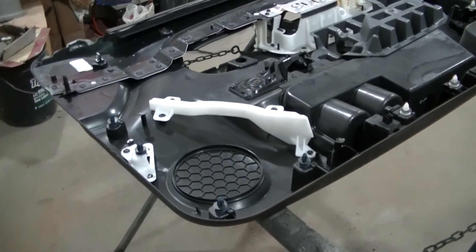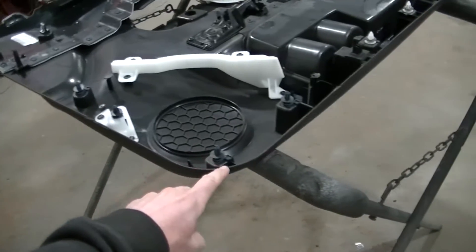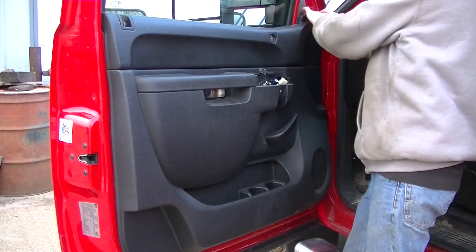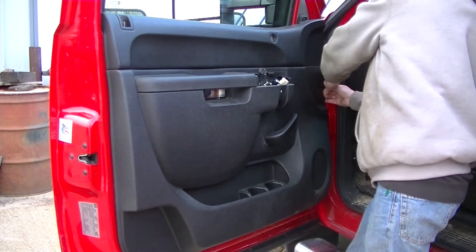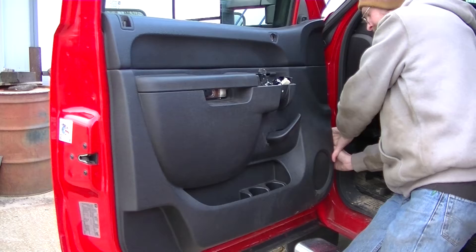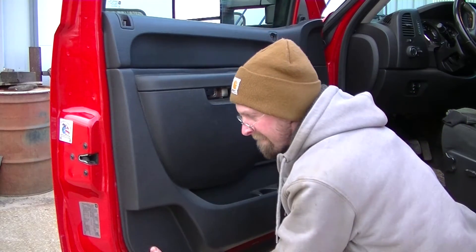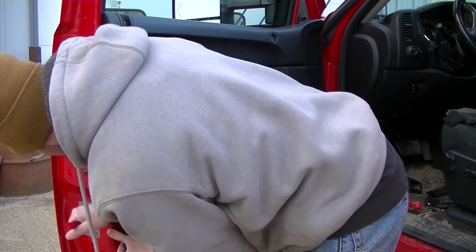Then you get to remove the door panel. With all your bolts unbolted, there are clips all around the door panel on the bottom side and all the way around the edge. I just started on the front side and worked my way down around the panel. You can use a little plastic pry bar to help get it out.